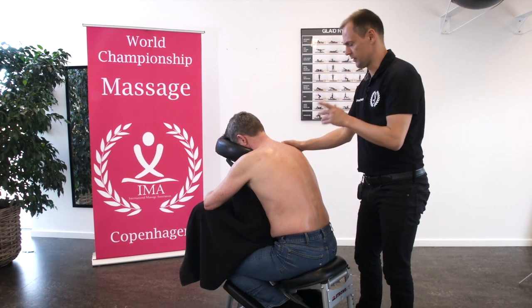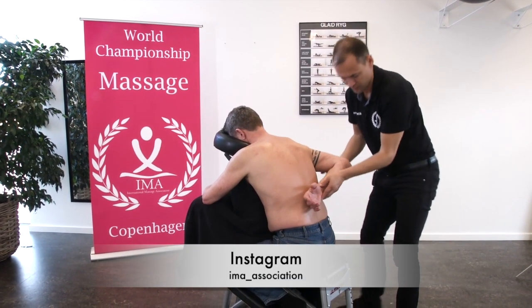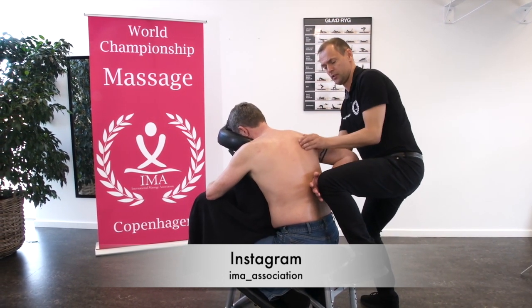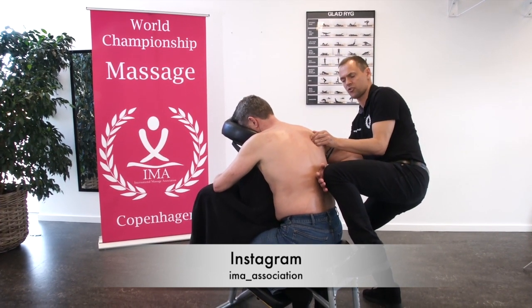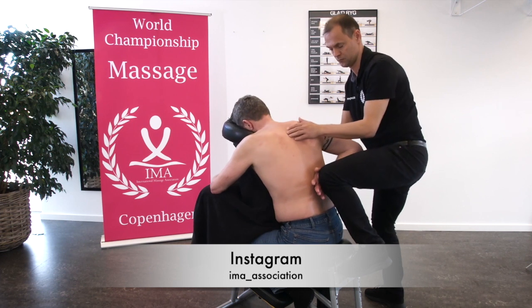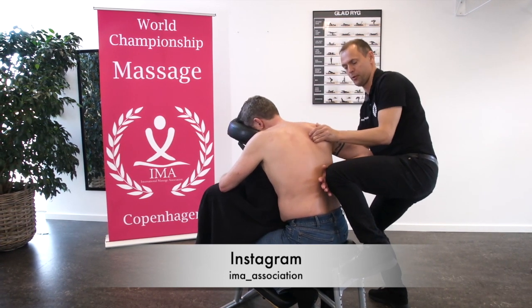The next grip is actually a stretch. We take the arm, we place our knee in his arm, we take the shoulder and the scapula — the shoulder blade — and we make a stretch of rhomboid muscle. We can do so while actually giving massage. We make a stretch and a massage of the rhomboid muscles.